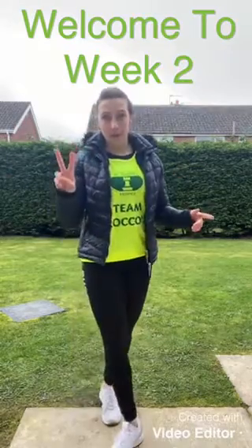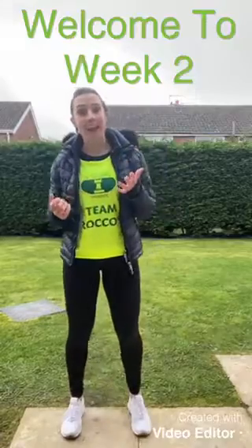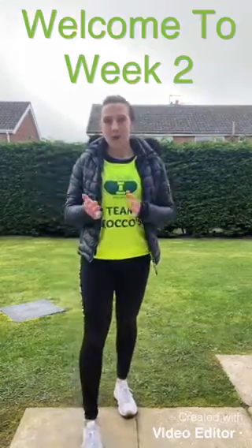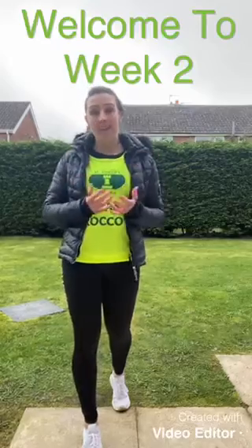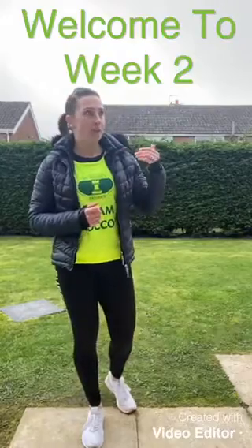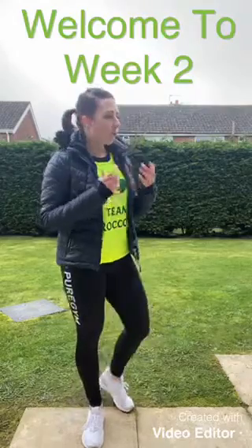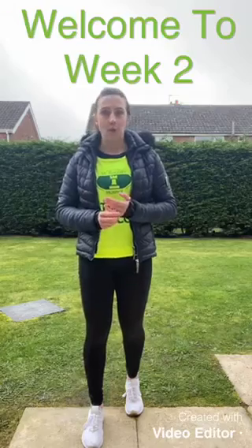Hi and welcome to week two of Step Into Spring, your challenge to get fitter, get moving and raise much needed funds for St Rocco's. I'm Beth — we met last week. I'm a fitness professional with 20 years of experience in the industry and I'm here to keep you motivated and progressing towards your goals. Today I'll be sharing advice on how to bring strength and conditioning into your exercise routine.